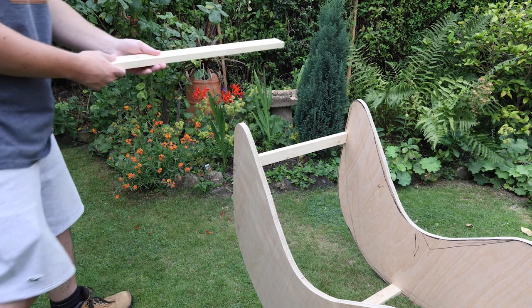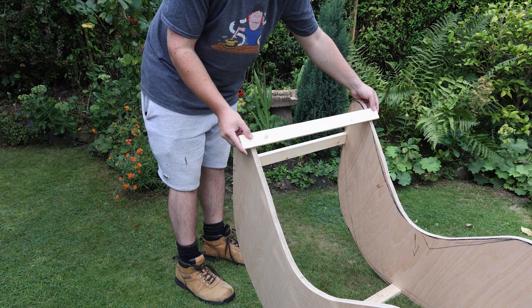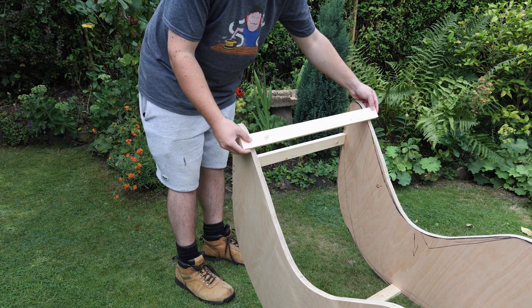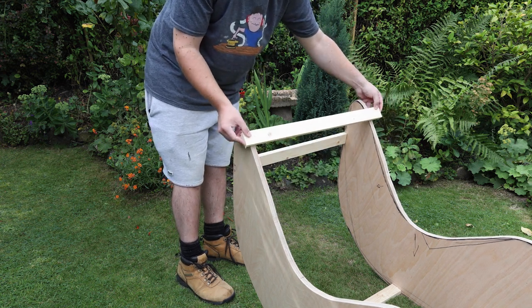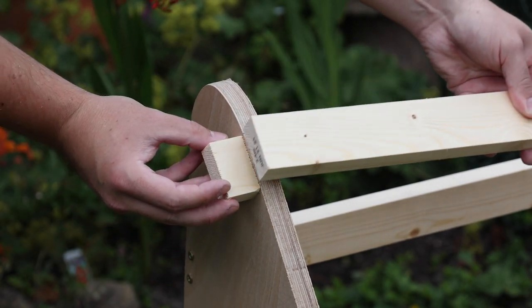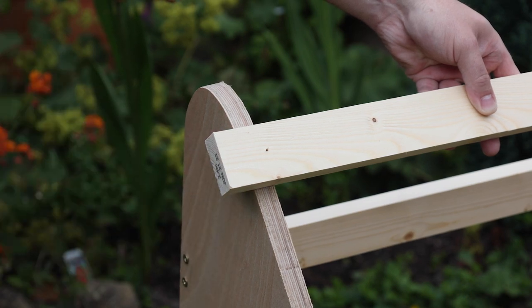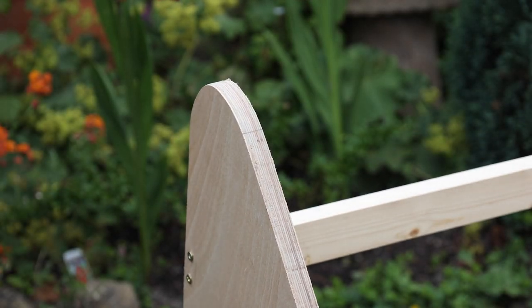With all those pilot holes drilled, it really is just the case of attaching them to the chair. I've got my guidelines to start me off and I'm going to have a little bit of a gap between each one so they'll be staggered working down. I've also cut a couple of scrap blocks so I can offer those up to the edge to make sure they're flush and that the overhang is even on both sides. I can then put a screw through each side and work my way down the chair.